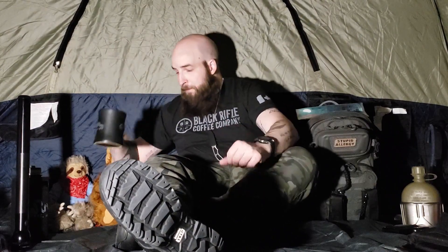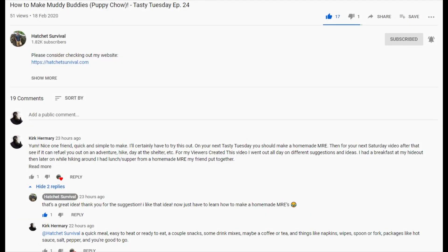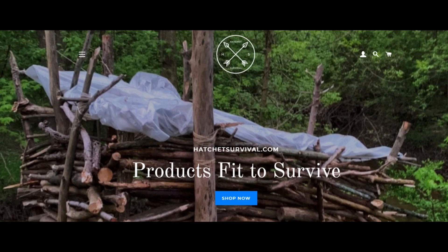We got Elf and we got Black Rifle. I was commenting on Hatchet Survival — that's where I got this black hiking bag. I was telling him it'd be cool if he did a Tasty Tuesday where he makes his own homemade MRE, and then on the following Saturday video he could go out in the bush, go on a hike, and see if that homemade MRE will give him enough fuel and energy to get by.